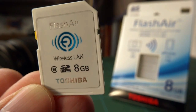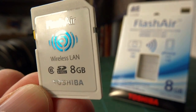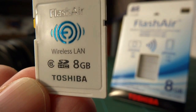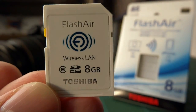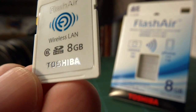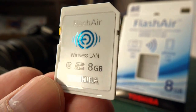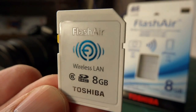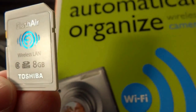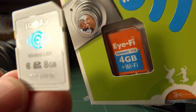Hello, this is the new Toshiba Flash Air Wireless LAN card, out in an 8 gigabyte configuration — Type 6 at the moment. I'm hoping for some Type 10s in the future. And in case you didn't know, this is a direct competitor to EyeFi's product. I have one of these as well.